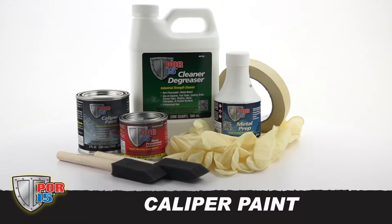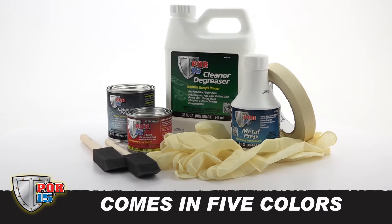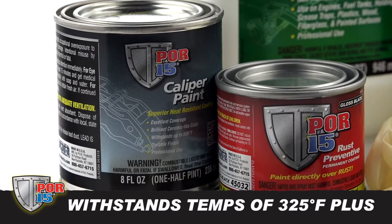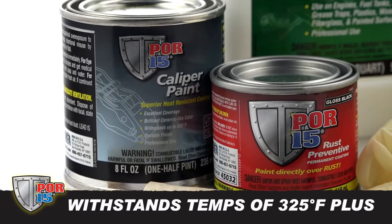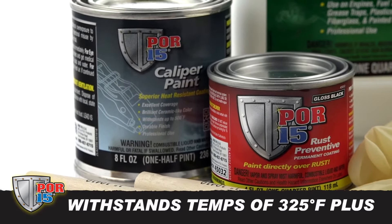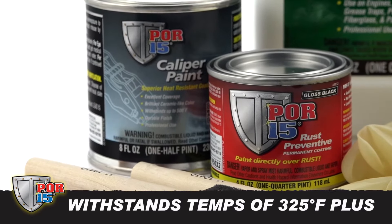POR15 Caliper Paint has excellent coverage properties, comes in five brilliant ceramic light colors, and withstands continuous temperatures in excess of 500 degrees Fahrenheit. It's specially formulated for high heat performance applications and provides a tough and attractive coating that will satisfy even the most demanding car enthusiast.